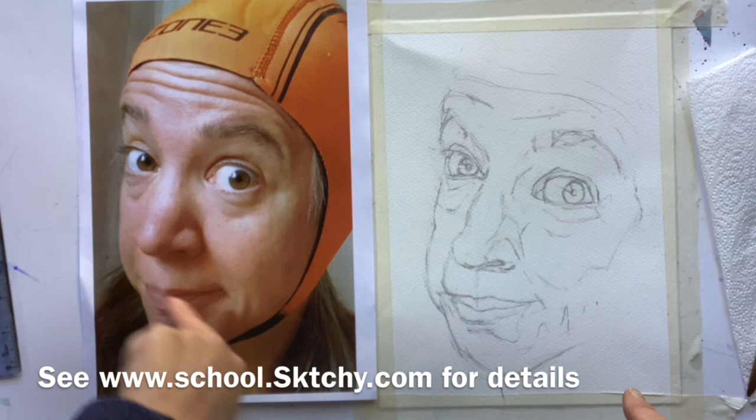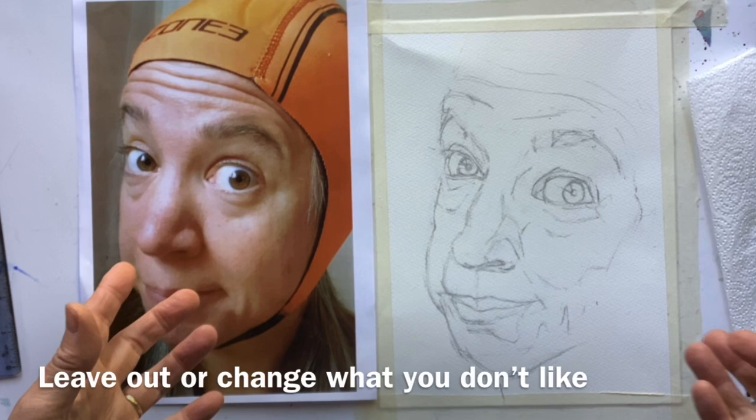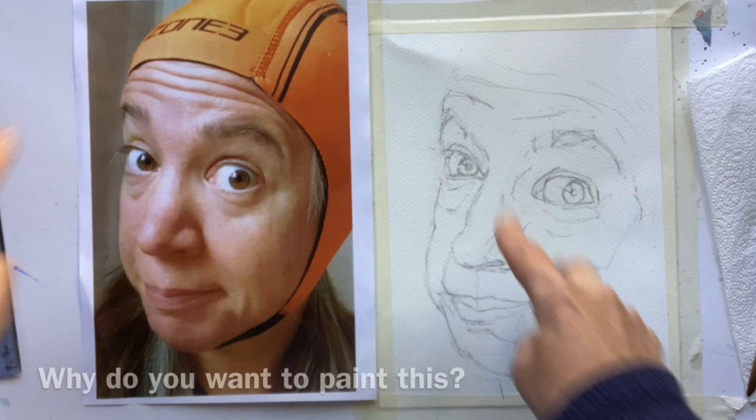I absolutely love her sort of googly eyes and that expression - fantastic. But I absolutely hate this hat; I guess it's a water polo hat. My first tip is when you're painting, you're the artist, you're in charge. And if you don't like something in the picture, change it. You're trying to get a likeness and a character in there. So do leave things out and do work out why you want to paint it. For me, it's all about that expression, so I'm trying to emphasise that.